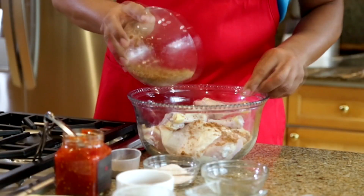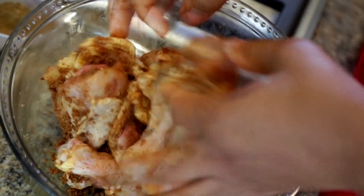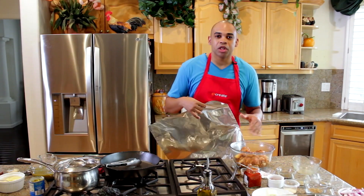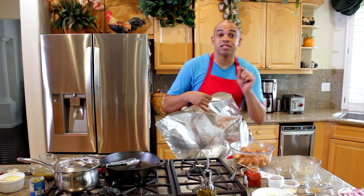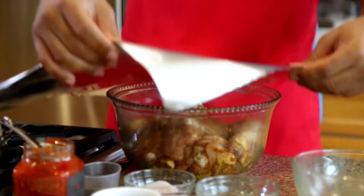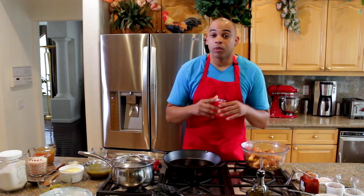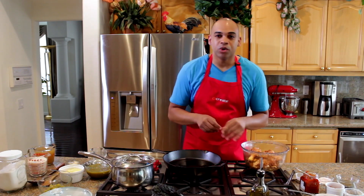Now thoroughly coat eight pieces of chicken with the wet dry rub and make sure you get in between the skin and all that nice meat. Once everything's coated, cover the bowl and place it in the refrigerator for at least two hours. For best results, you want to do it the night before.